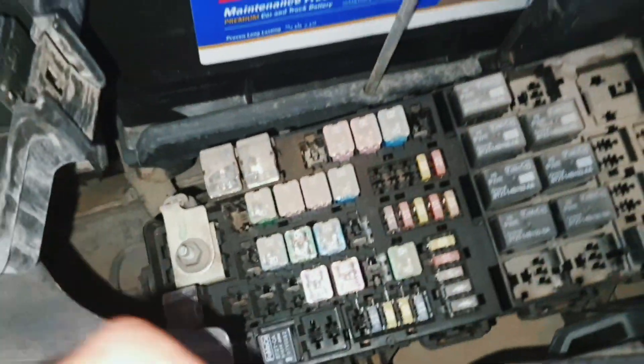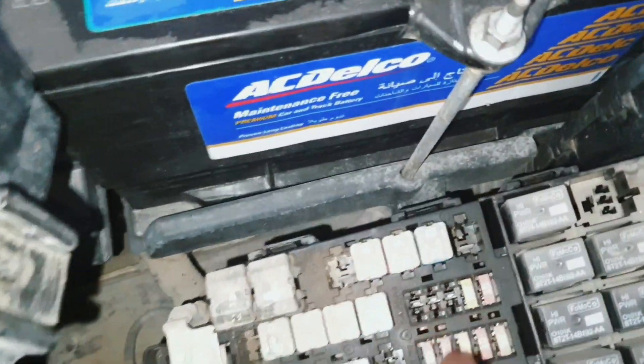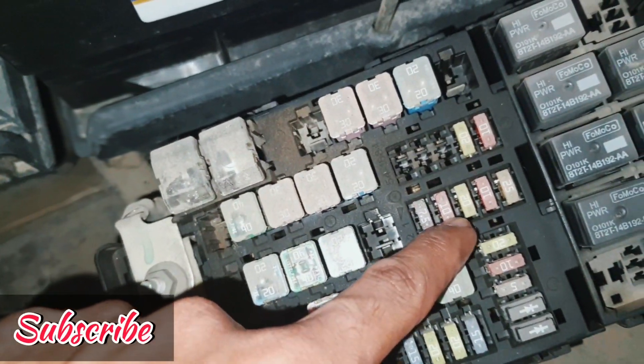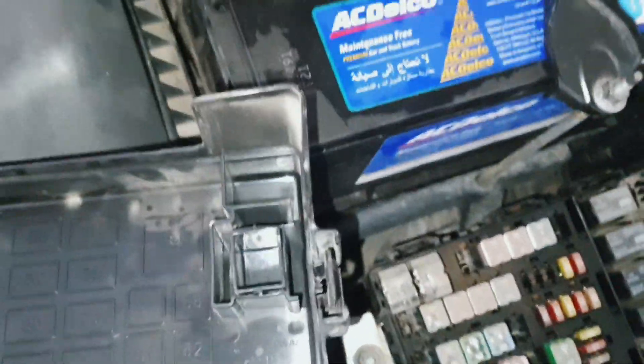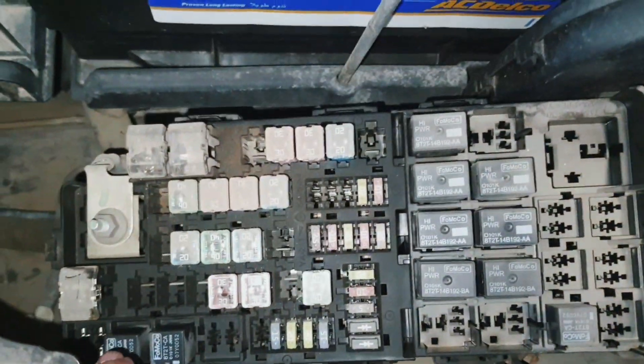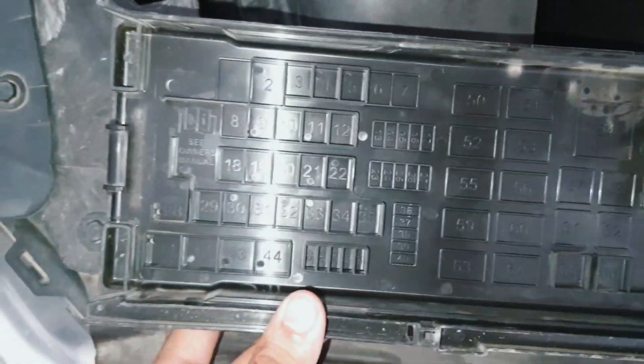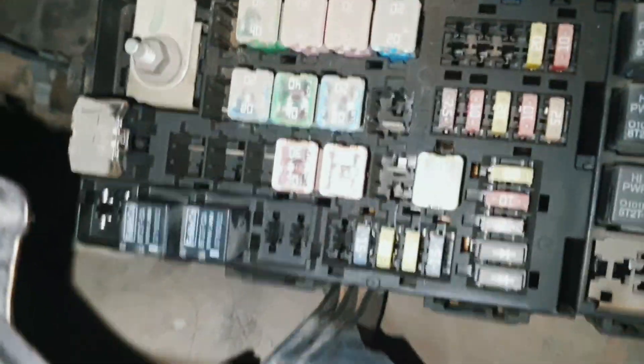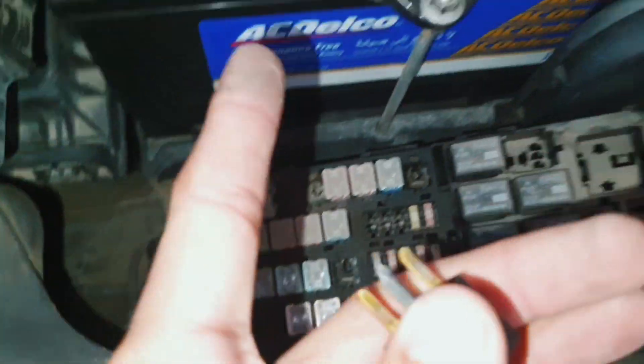Fuse 24 is for the AC clutch — this is a 10-amp fuse. And relay number 41 is the clutch relay. You can see here number 41, and this is the relay which I already removed.